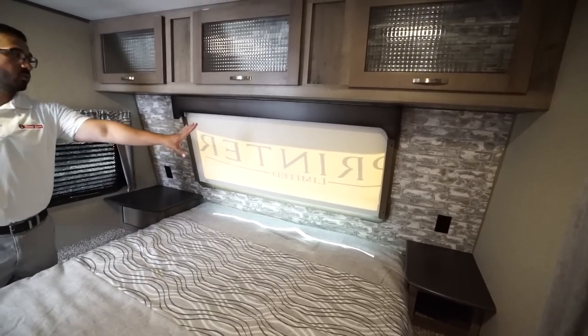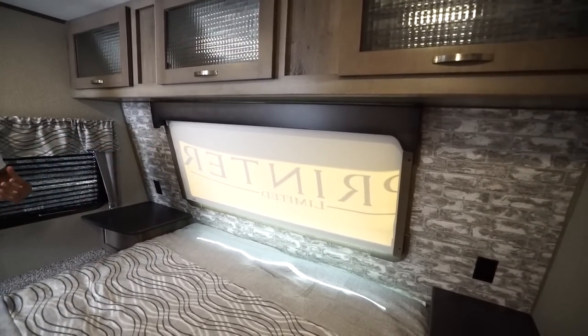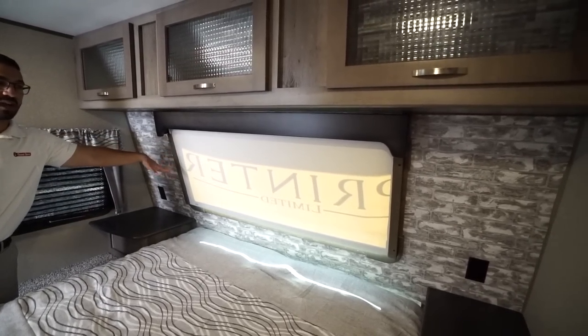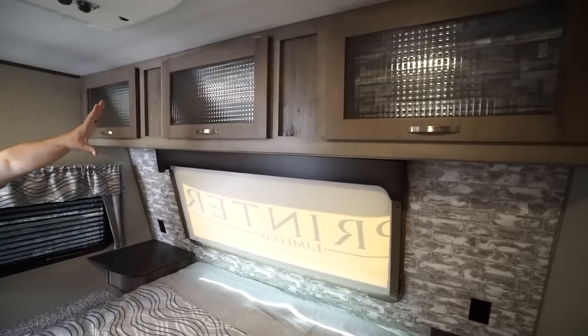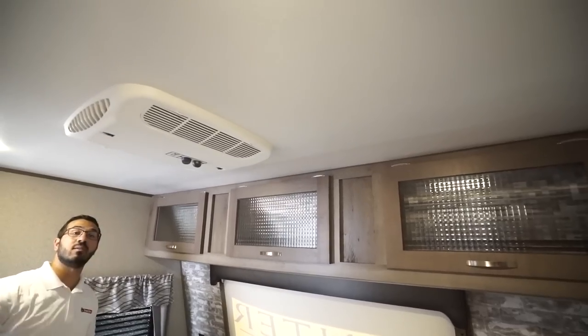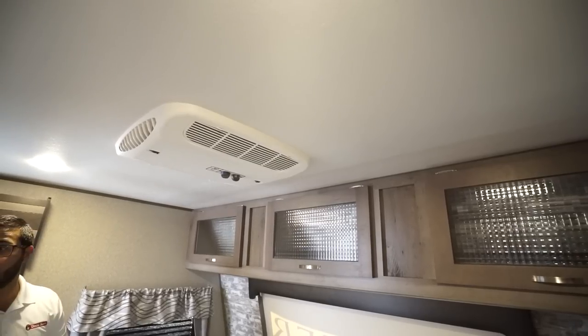Right up front you will see the beautiful window — we'll take a better look at that when we go outside. There is a roller blind on a track so it's not swinging over top of you as you're sleeping. You'll see storage all the way across the top, a second AC dedicated to just the bedroom to keep you nice and cool, and windows on both sides.